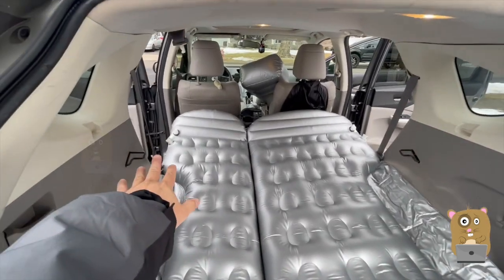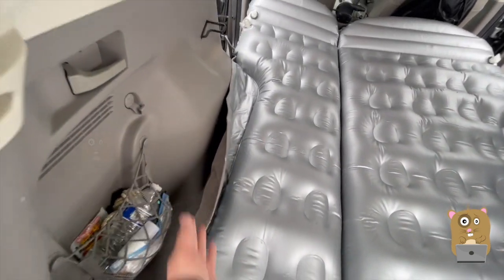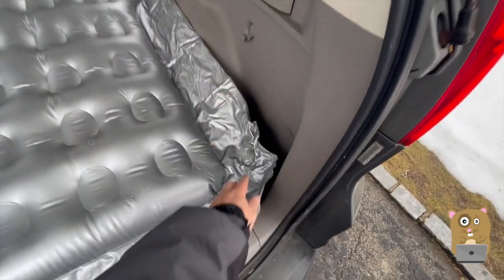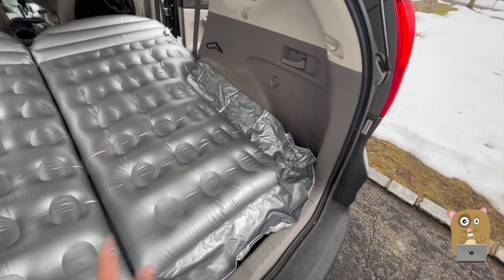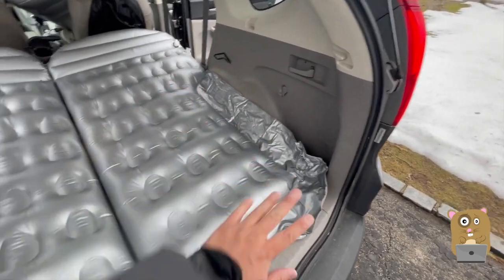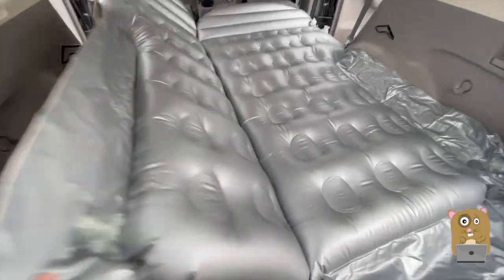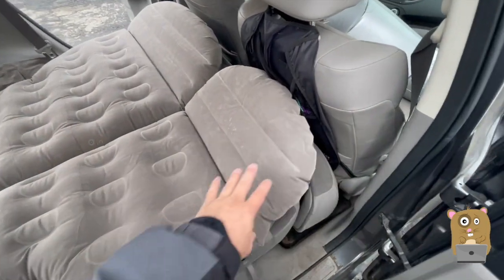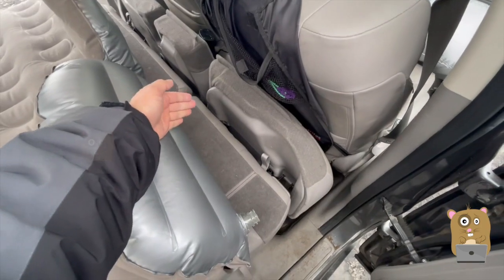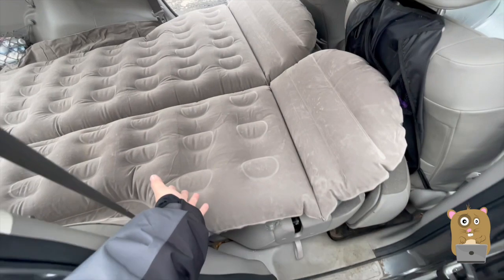I inflated those two first because my wheel well is on this side and this side, so I don't need to inflate these. If I had like a minivan or a cargo van, I would inflate that to give myself more mattress surface area. This is the two-thirds split — my car is the Honda CR-V, so the passenger right is the smaller third whereas the driver's side is the two-thirds. Perfectly matches.